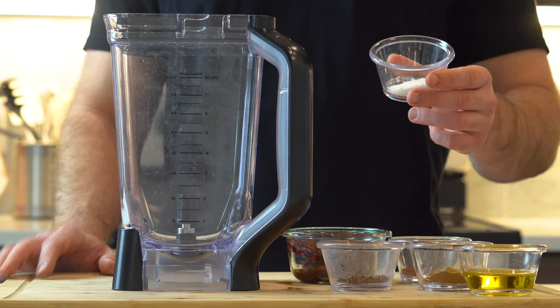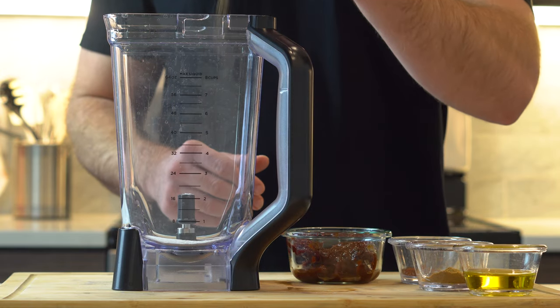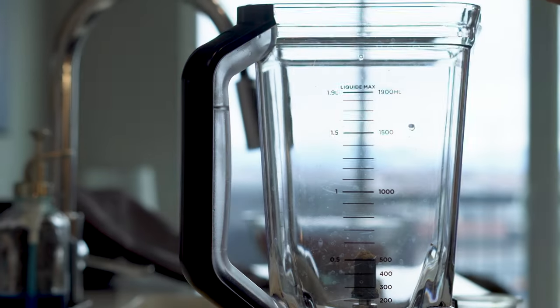Alright let's make our adobo marinade. Add two teaspoons of kosher salt, one teaspoon of black pepper, one teaspoon of cumin, one tablespoon of chili powder, and four garlic cloves.